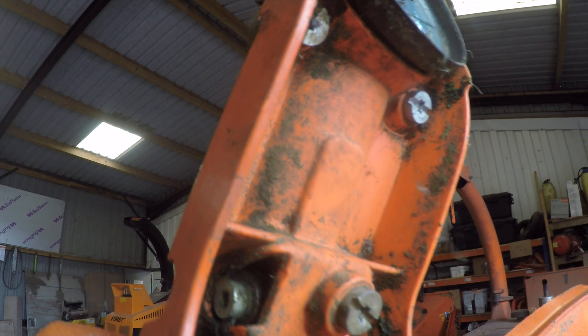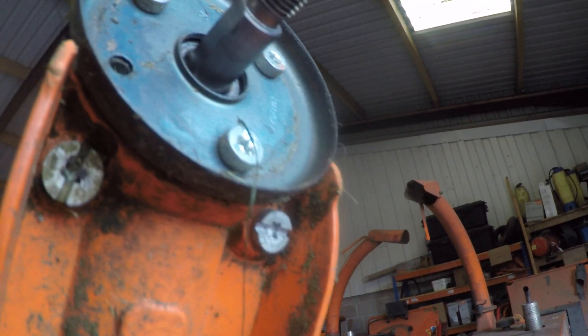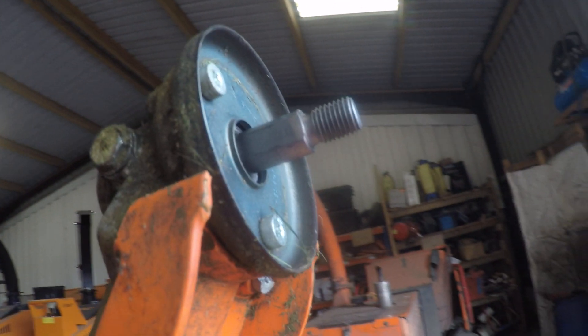You need to get the back of it over the top of the screw and get all three mounting points lining up at once. Apart from the actual guard, the head, and the two mounting pieces, everything else appears to be identical.